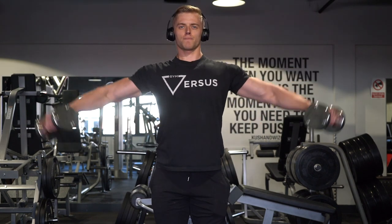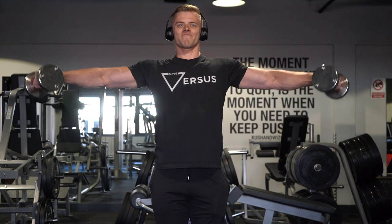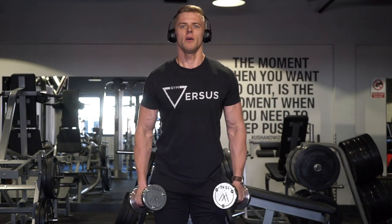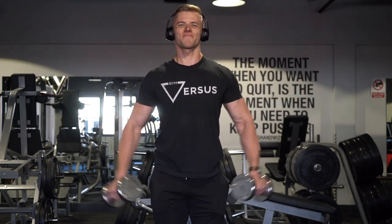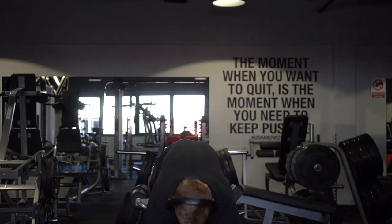Finishing off the workout we have side lateral raises. I messed up the first rep there, but you can see I'm going from my thigh — I'm not bringing them right down in front of me — and that keeps tension on the shoulders.